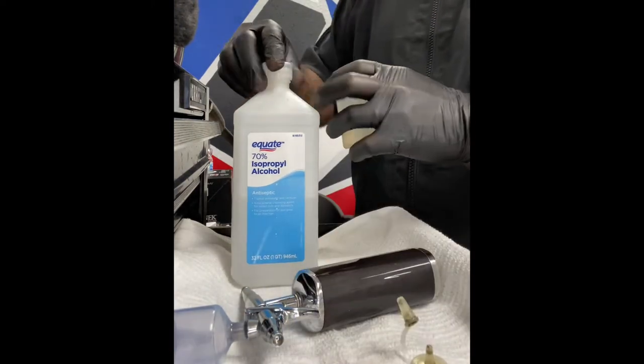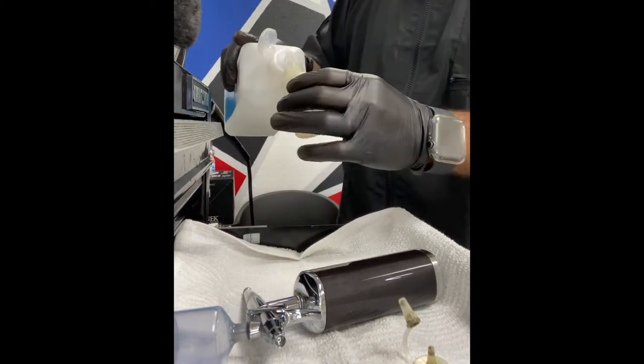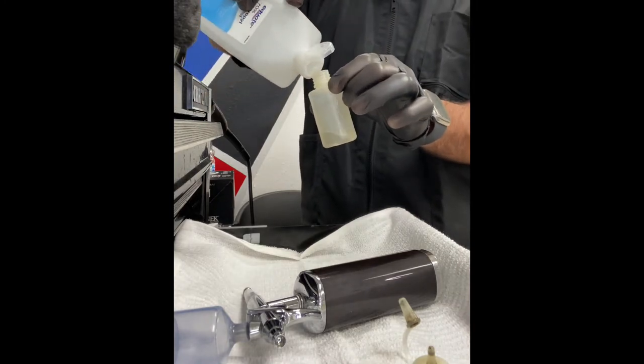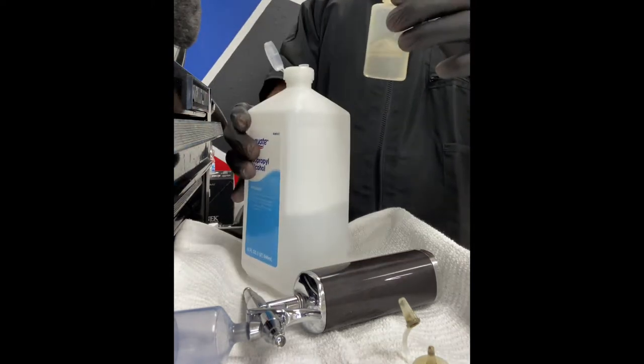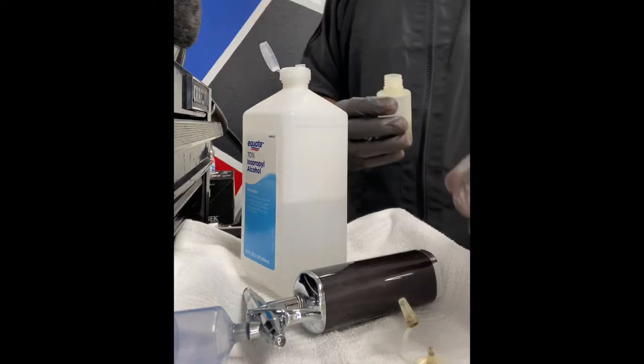So you're going to get the bottle, you're going to put some alcohol in it, and then you're going to kind of eyeball it. It's really easy, you really don't need measurements because it's super simple. And I'm going to realize here that I put too much, so I'm going to dump some out, and then you just go from that point.